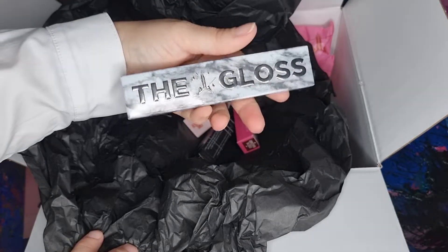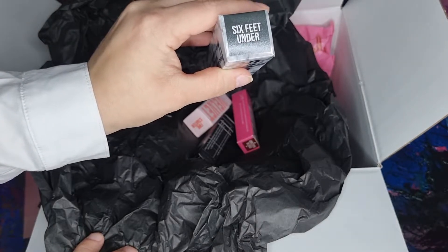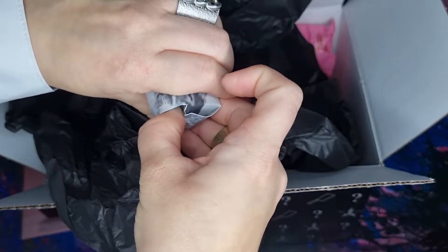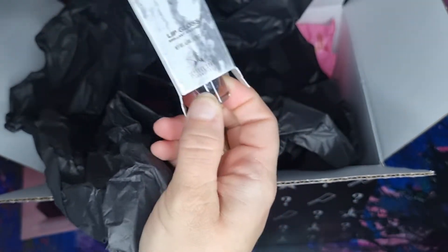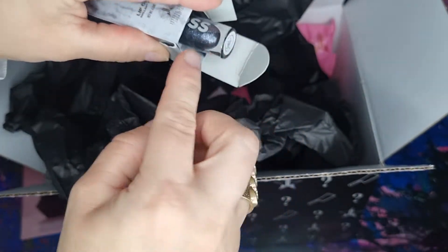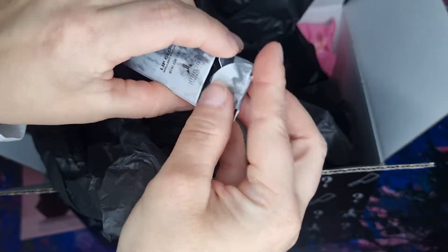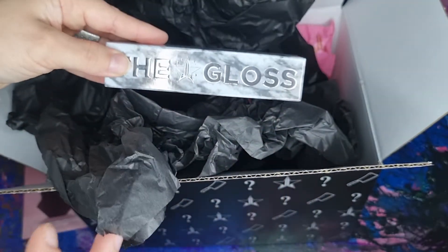This is the gloss and the shade is Six Feet Under. I think this is some black or gray, so let's open it. It's silvery blackish — so not my color. I think maybe this is a next giveaway item, so stay tuned!